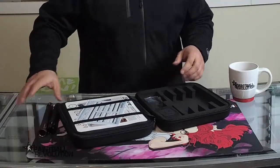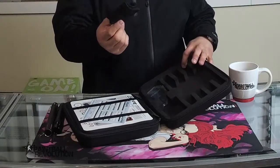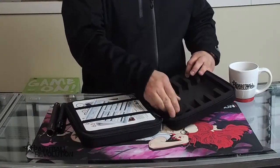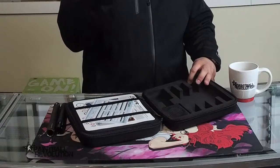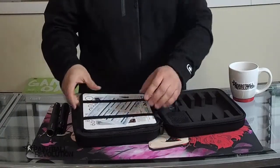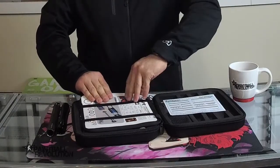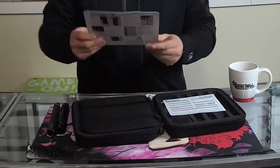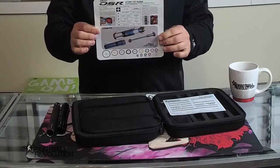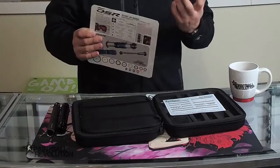There's the barrel — I'll take that out so we can put it together so you guys can see what it looks like. There's the barrel tip and the barrel back. There's also a barrel cover in here, a set of Allen keys — very helpful — and a registration card.